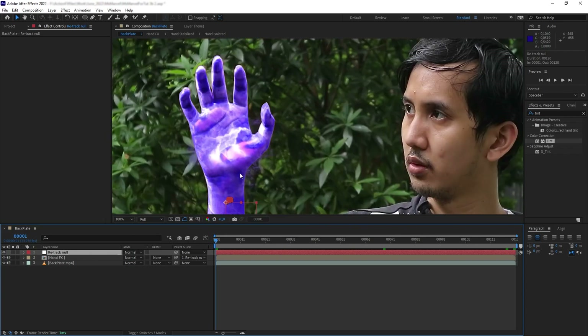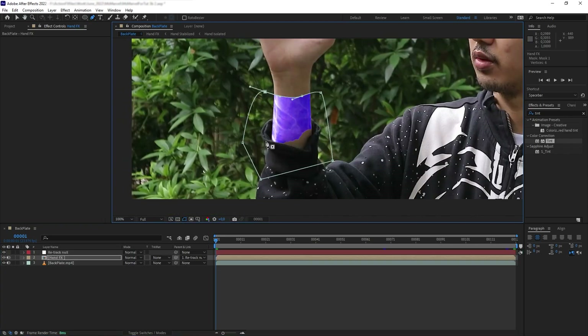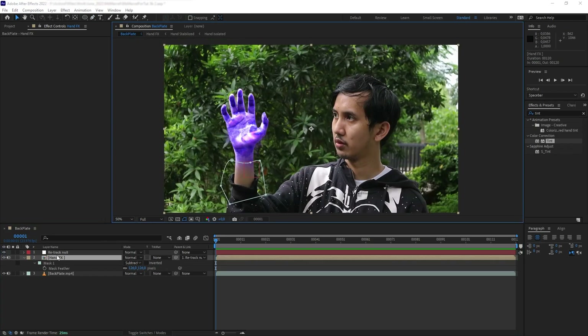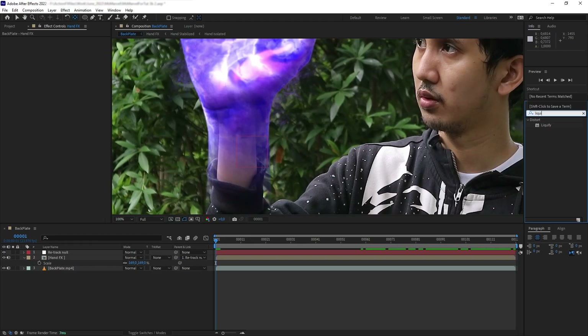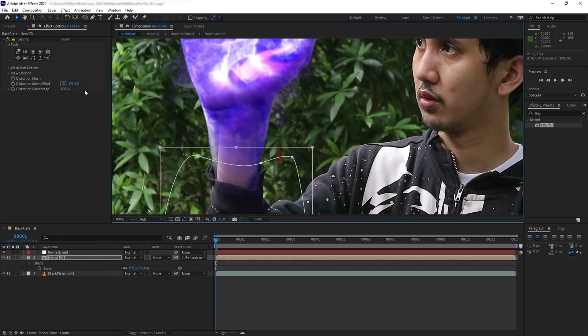Next I want to create a softer transition around the wrist. Let's grab a pen tool, create a mask, subtract it, and feather it quite high. Then I want to scale up the hand to make it look bigger — let's select the Pan Behind tool and move the anchor point to the middle of the wrist, then scale it up. For the edge, I want to make it look like the energy is stretching from inside the hand, so let's use Liquify, click on the warp effect, and nudge the edges to fit the inside of the sleeve.